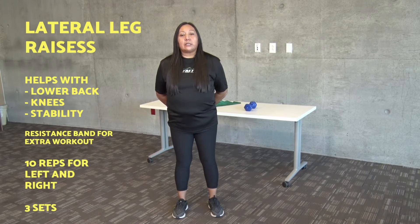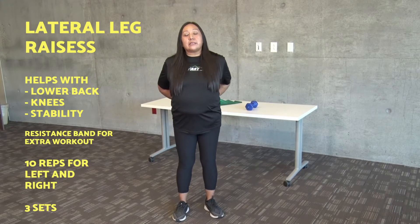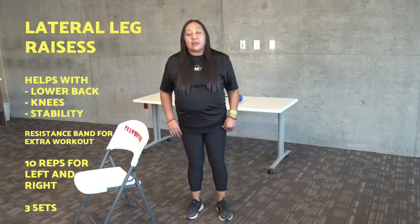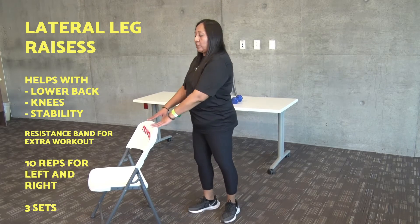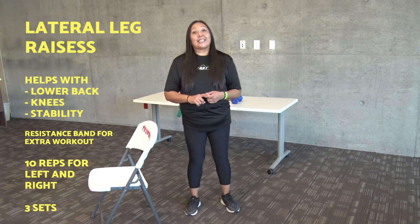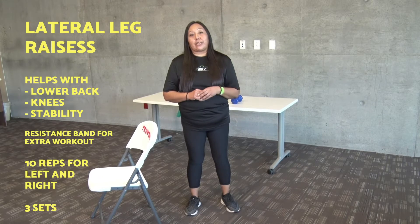The next exercise I'd like to show you today is lateral leg raises. This exercise works your hips, helps to prevent injury in our lower back and knees, and also will help with our stability. When performing lateral leg raises, you may use a chair to help with your balance — keep in mind not to lean on the chair, as you're just using it as a guide. Resistance bands can also be used for an extra workout. Exercises can be performed 10 repetitions for your left and right for three sets.